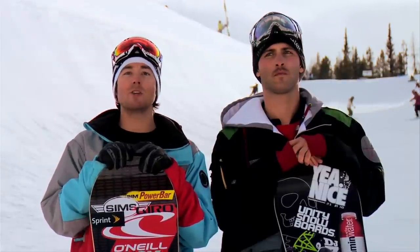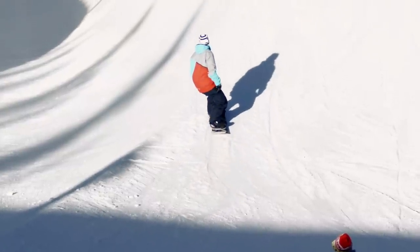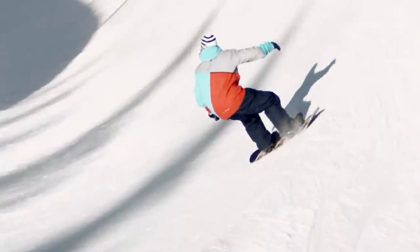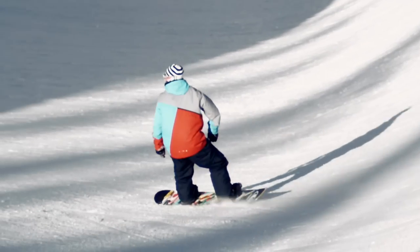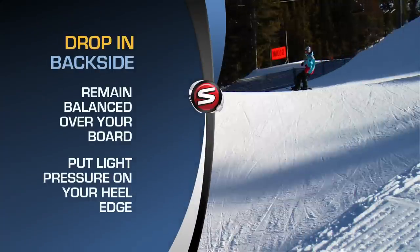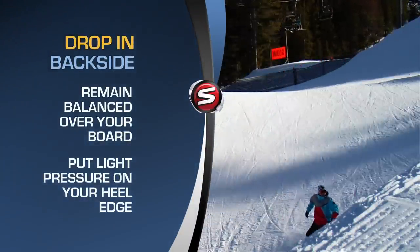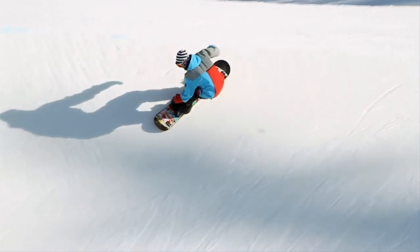Dropping in backside is a little bit more difficult than on your toes. What you're going to want to do is roll in with as much speed as you're comfortable with to start, and you're going to drop in with just a little bit of pressure on your heel edge. You're going to follow that transition all the way through to the next wall.